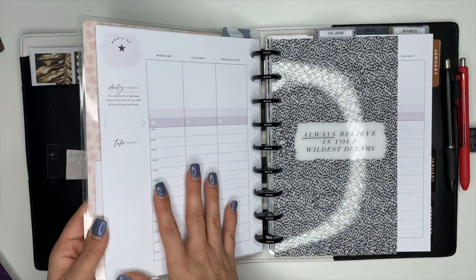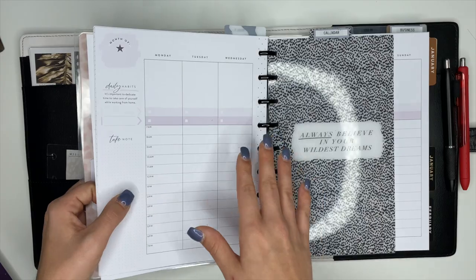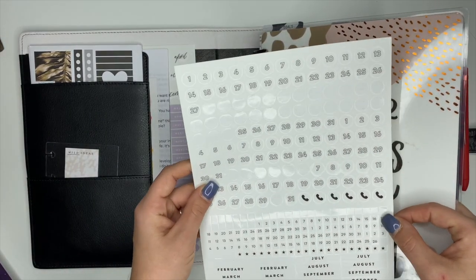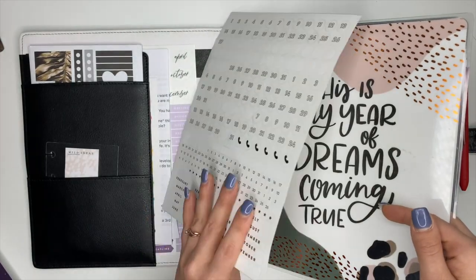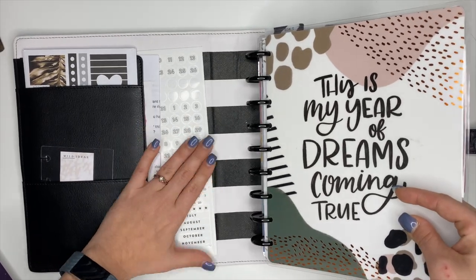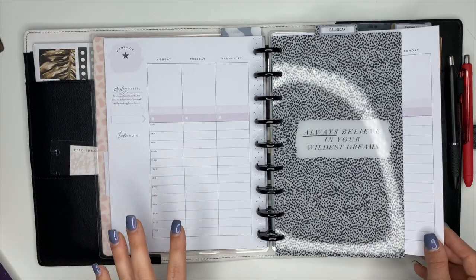This pack is undated, so whenever you get extension packs they are undated which is nice because you can use them whenever. The monthly and weekly sections have no dates on them. For this extension pack it does come with stickers to date it, and I have those right up here in the front of my planner. I will sit down after I make this video and date it — I'm going to make sure I get it done right because I totally messed it up in January and didn't have that final week.